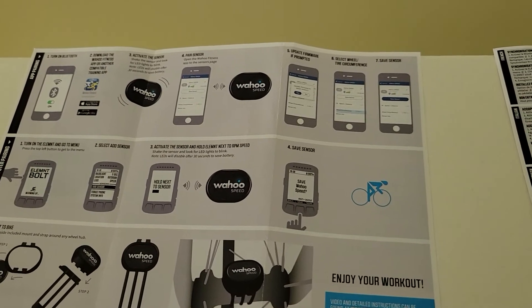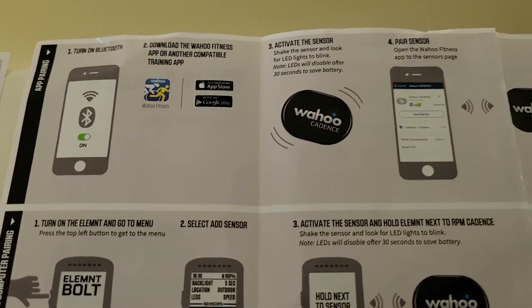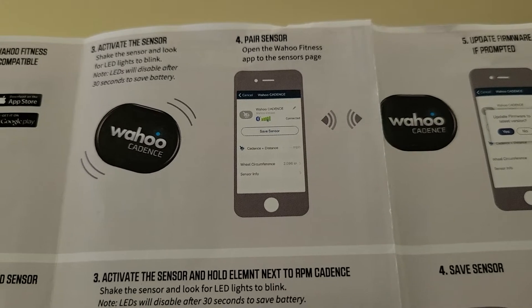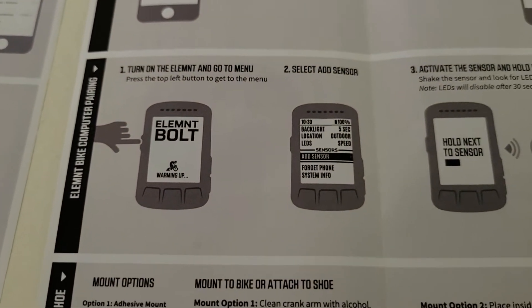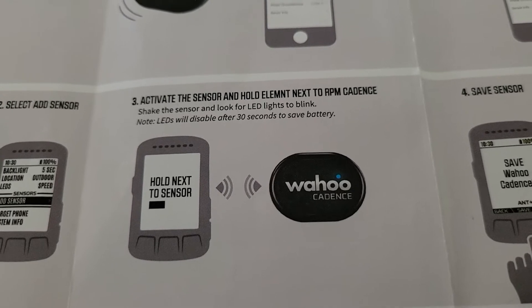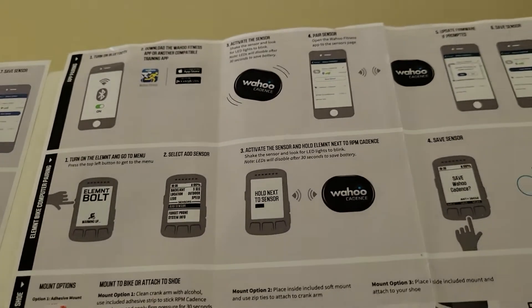Now let's go over the instructions for the cadence sensor. Pretty similar to the speed sensor. The instructions are the same. Once you've turned on your Bluetooth and downloaded the app, you don't have to go through those old steps — you can just move on to step three: activate the sensor and pair it by opening up the Wahoo Fitness app to the sensor page. It may ask you for firmware updates; do that as well. Turn on your Element Bolt or another Wahoo computer you may have, go down to the sensor page, add sensor, and it'll say to activate the sensor — hold the Element next to the RPM cadence. You want to hold your computer next to the sensor; it doesn't have to be super close. My computer is up top and my sensor is there, but it's in range to pick up the sensor's connection.